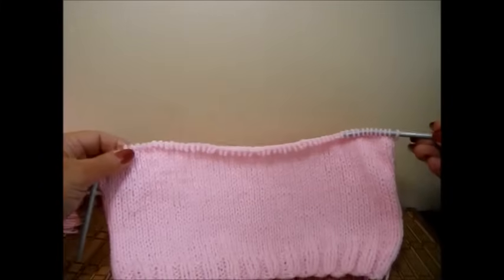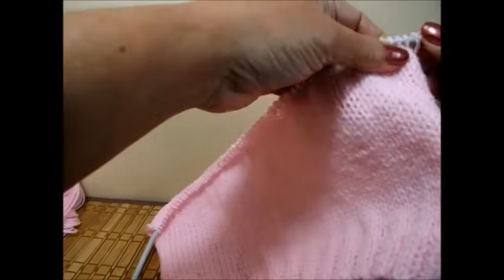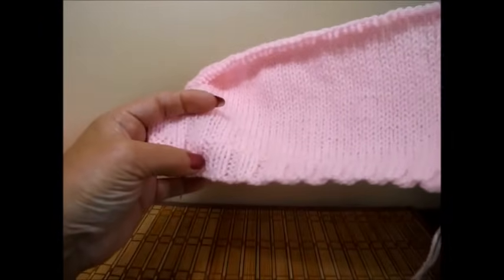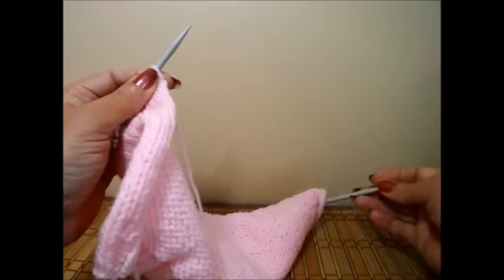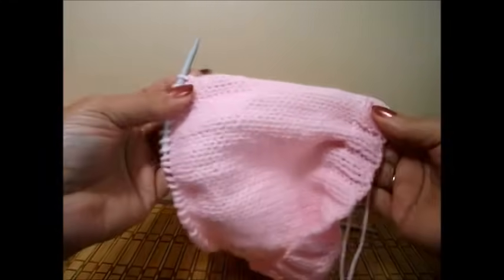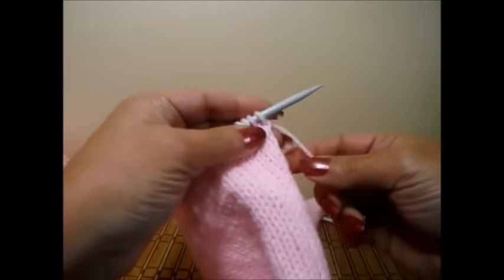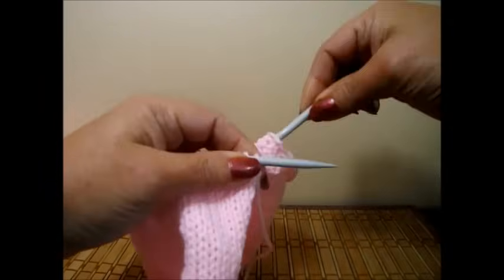Here I finished with my 30 rows of this stitch. With the bottom brim rows, the total is 36 rows, and I measured it — it's 15 centimeters long, which is six inches. Just in case you don't have a measuring tape, I give you the rows. And if you don't have centimeters and you use inches, it's six inches long.